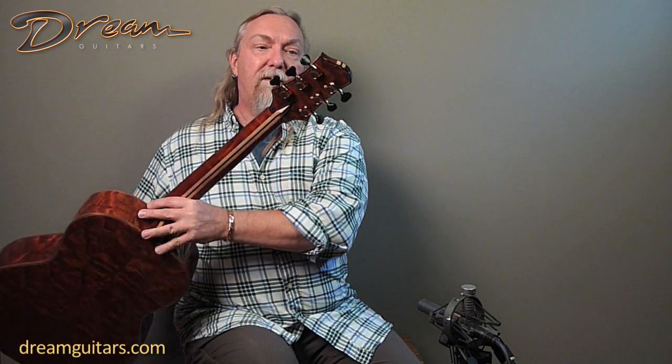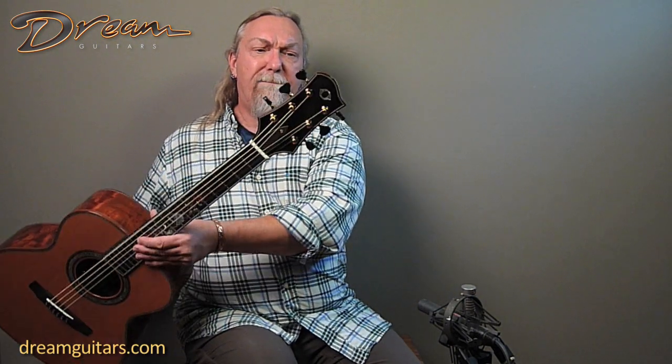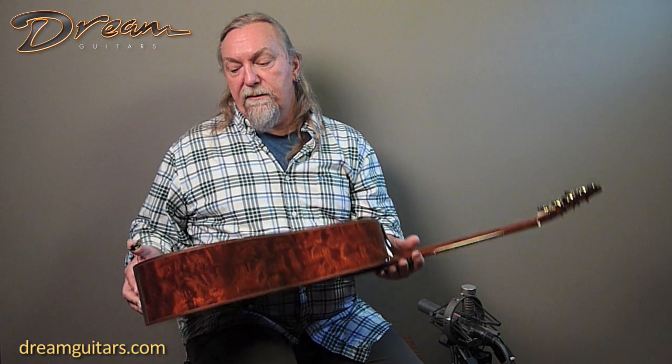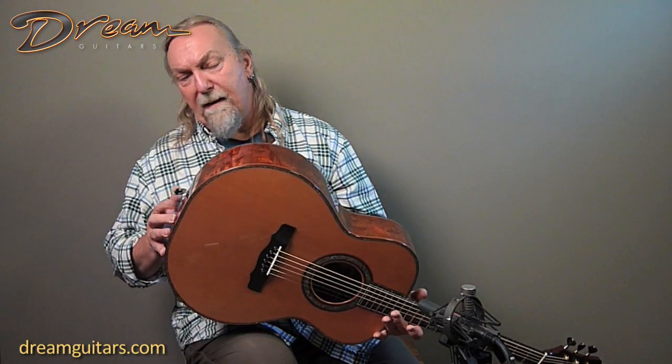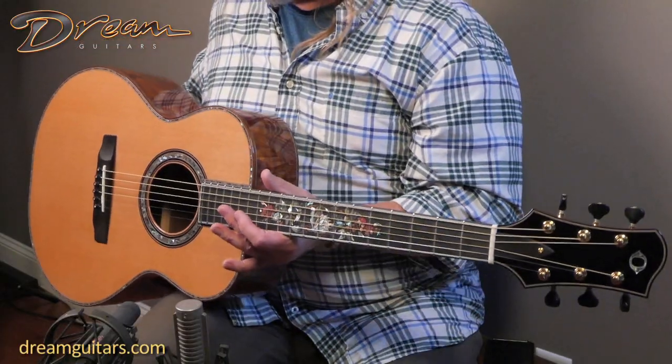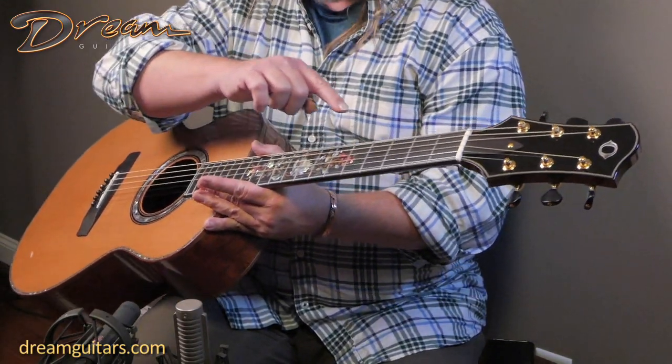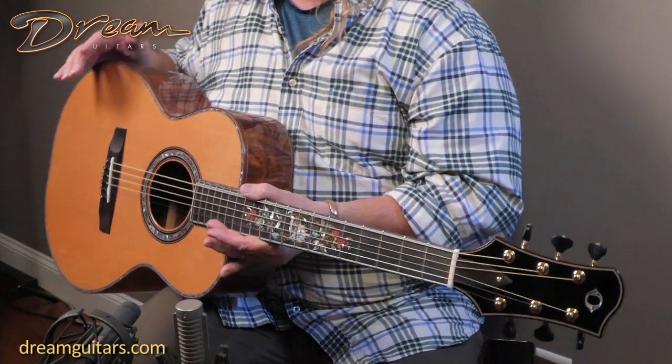You've got a back plate here as well. The abalone Olson on the top, the O logo in abalone — and the back plate is also the tree wood. Goto tuners. And this one has some abalone down the butt wedge as well, which you can see in the photos. And the whole fingerboard is bordered as well, so extra inlay work there.